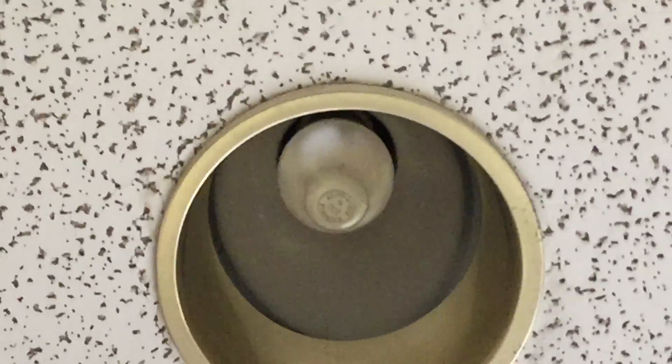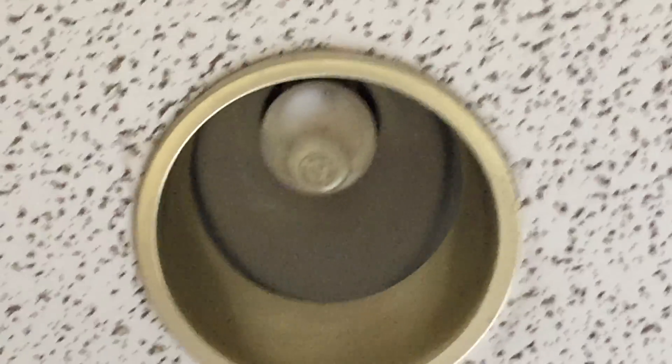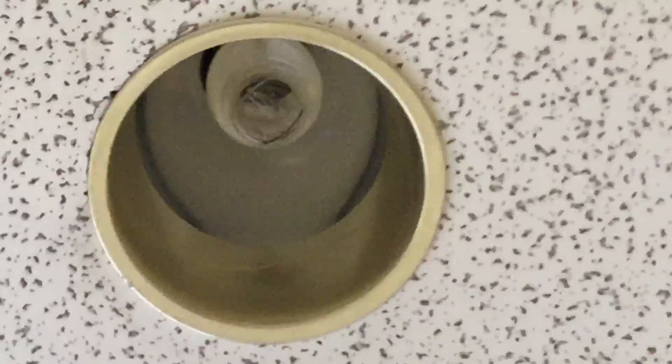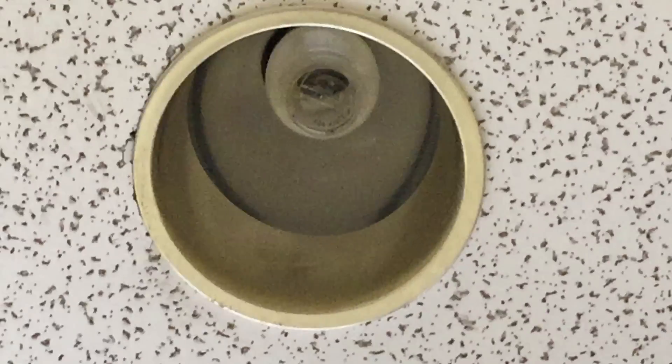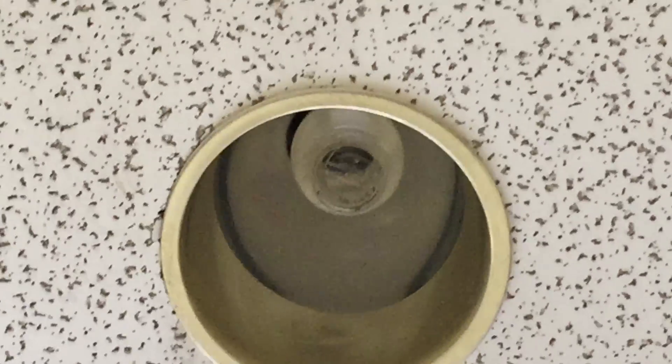So I guess the bulbs are just so old that they're burned out. But of course, mercury vapor doesn't really burn out — arc tubes just get really black, and then they can't really start anymore. We saw this one try to start, but I guess it's just not going to do it for us today.